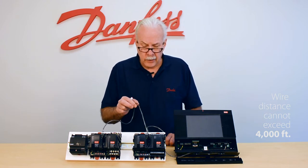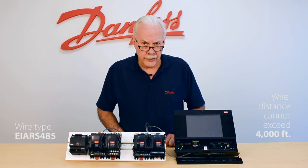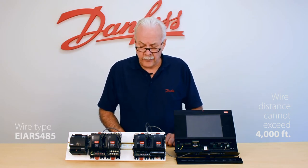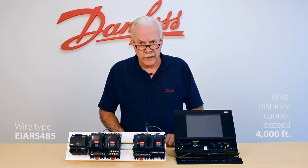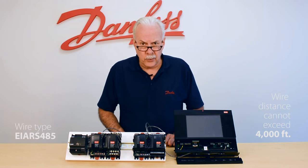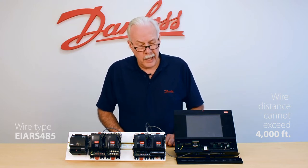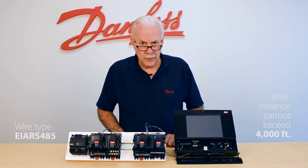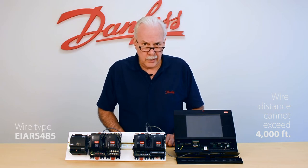The type of wire we're using is called EIA RS-485. That is a required wire. If you use anything other than EIA RS-485 wire, it will and could very well have problems and would have to be replaced. So the requirement is that you use the right kind of wire and that you stay within the 4,000 foot total length.